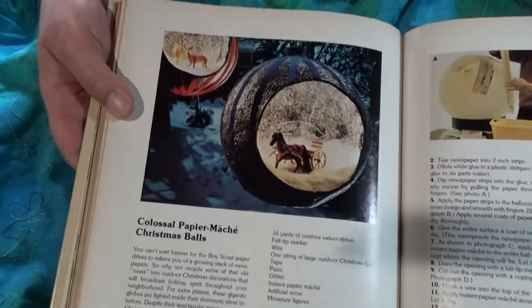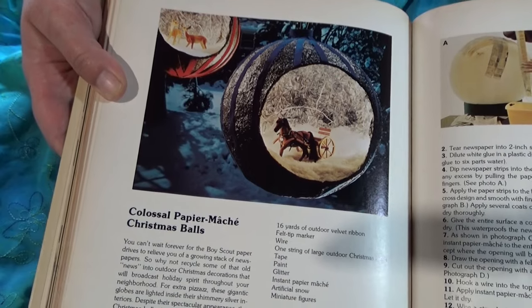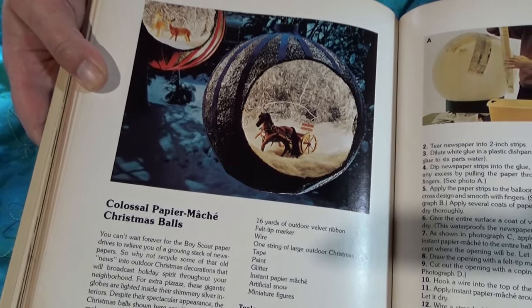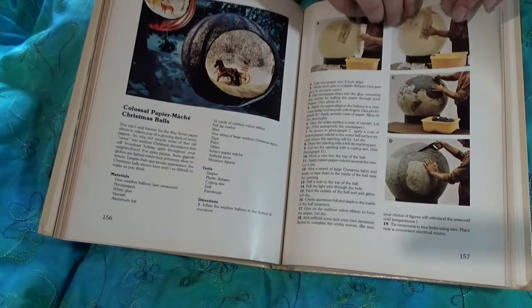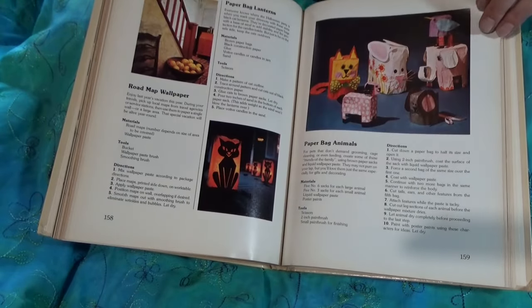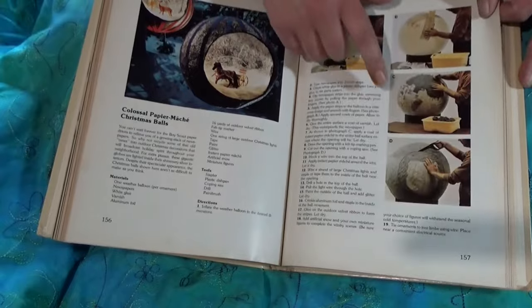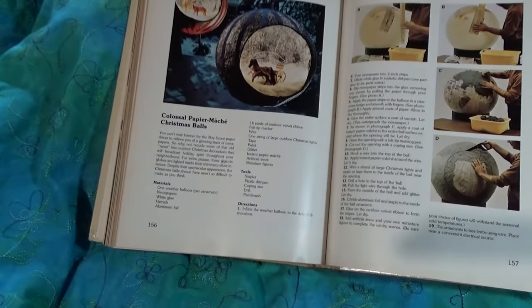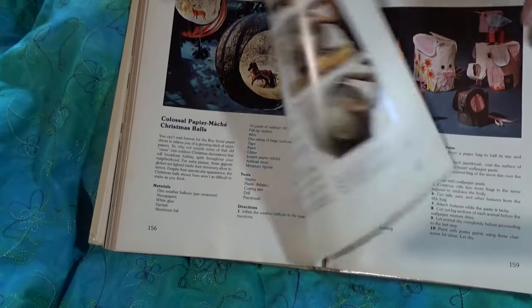We did make this when I was a kid — we made these as gifts for my grandparents, I'm sure they were delighted. Paper mache scenes — basically winter scenes inside a big paper mache ball. I don't think I have a photograph of the ones we made, but I definitely remember making them, so they did happen. Not to this size, because this is weather balloon size — that's a weather balloon. I think we just used party balloons because, much quicker, really.